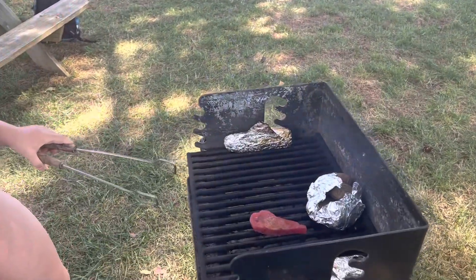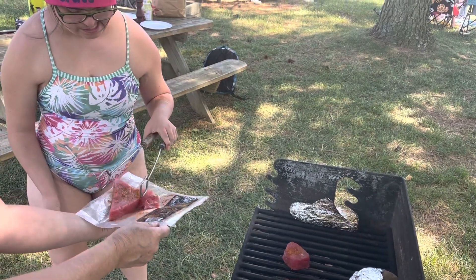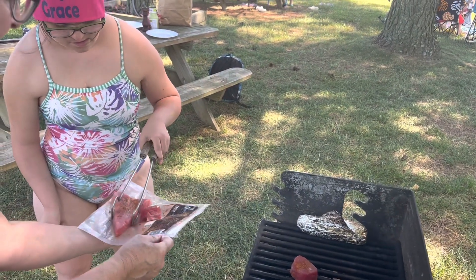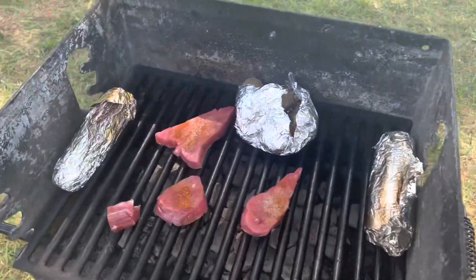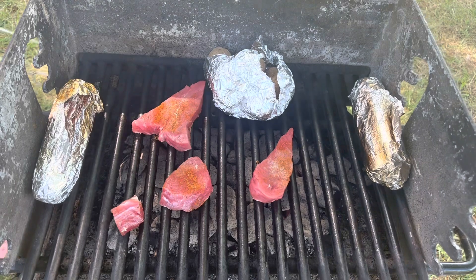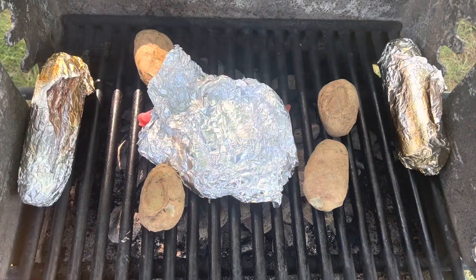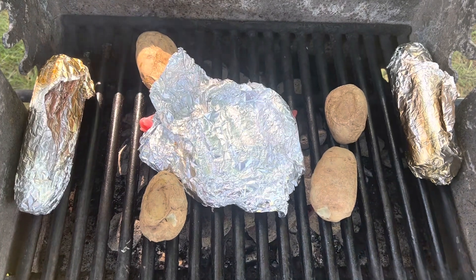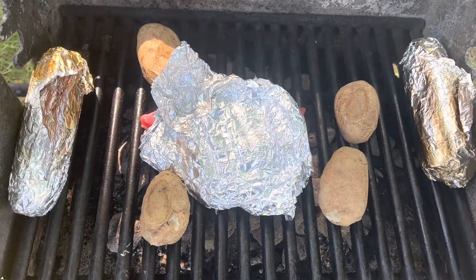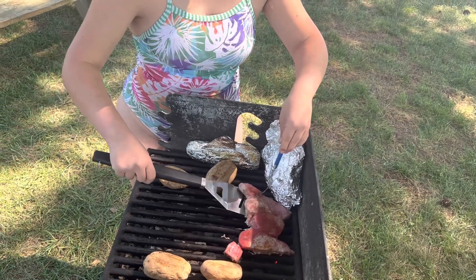Oh, hear the sizzle — brilliant! We have some potatoes heating up and some corn, carefully wrapped by Chef Grace. Taking the potatoes out and putting the silver foil over just to keep the heat in. That's it.